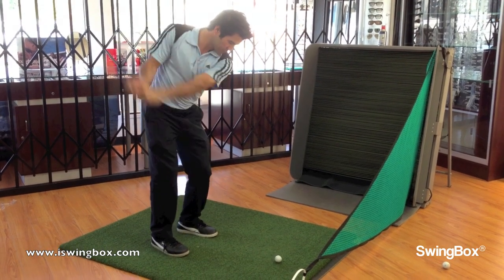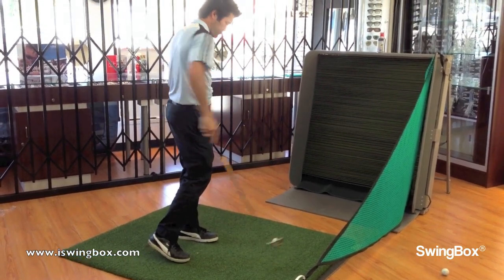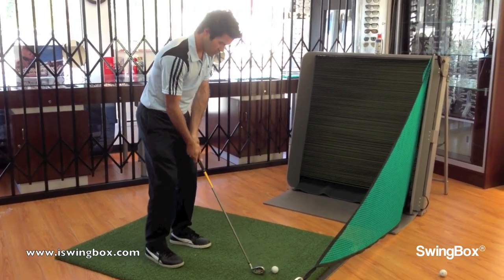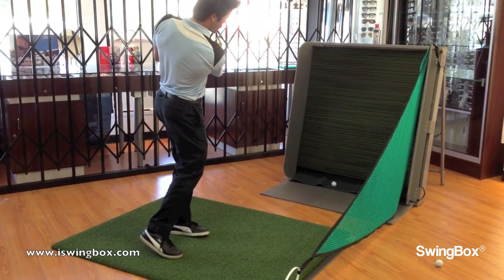He's got some — what did you do with USGolfTV and Todd Cole, did they just shoot a product video for you? Yeah. And it's on their website and it's on mine.